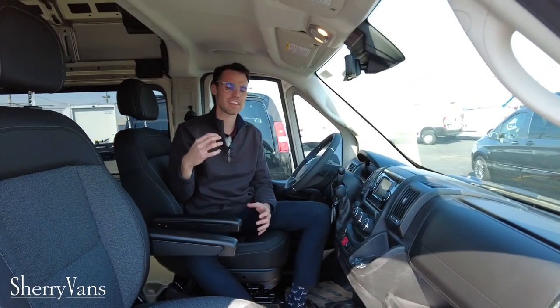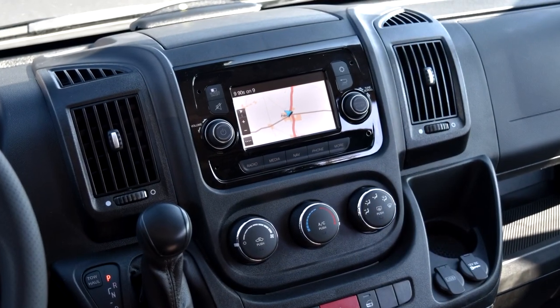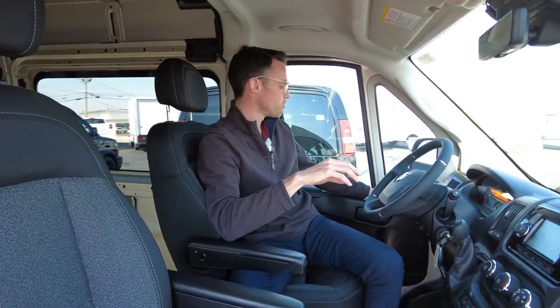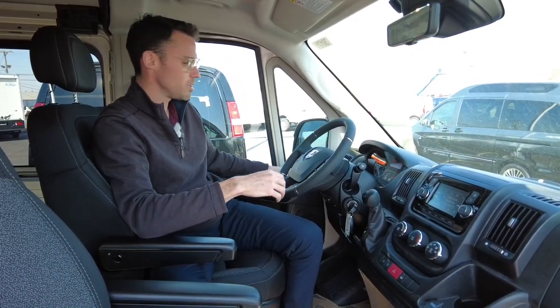Come inside and check out the cab of this Ram. What makes this one unique is the equipment on it. These seats are heated, which is an option. It's got the upgraded radio with navigation — you're not going to find that on your typical cargo van. It's got remote-controlled mirrors that are heated and also power folding mirrors, which is something you almost have to have when you're driving a van this big, parking in a parking lot or wherever you may be.